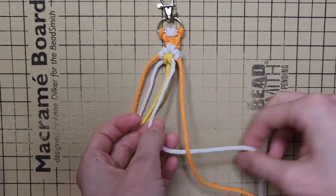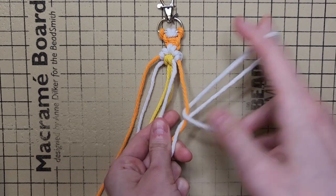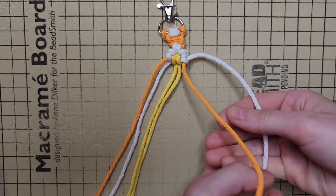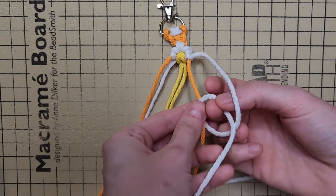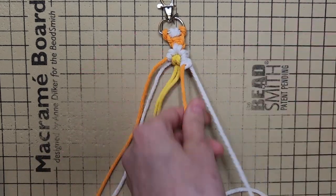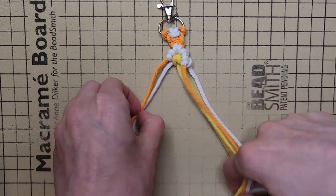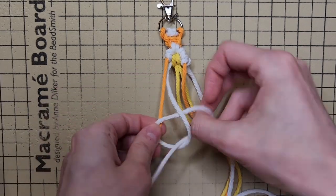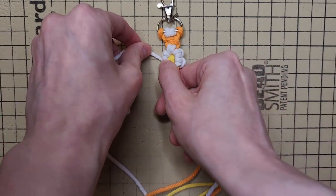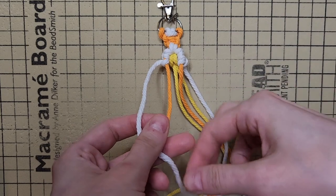On the right side, with the flower cord behind the chain cord, we're going to make a forward knot, and then we're going to make a backward knot, just as we did previously. On the left side, with the flower cord behind the chain cord, we're going to do a backward knot, and then we're going to do a forward knot.